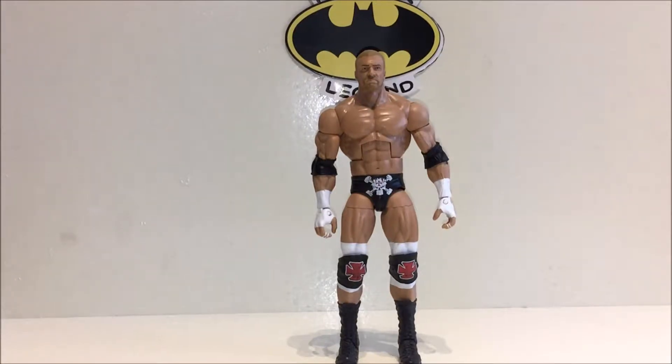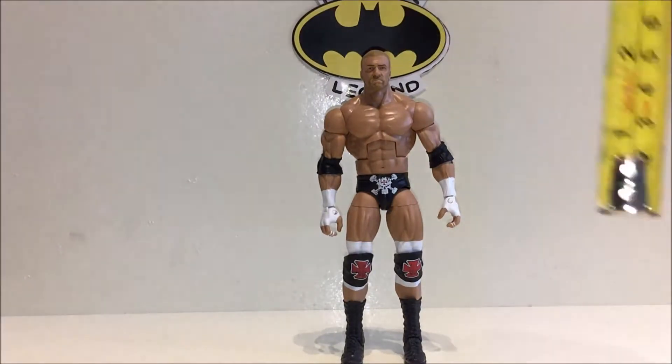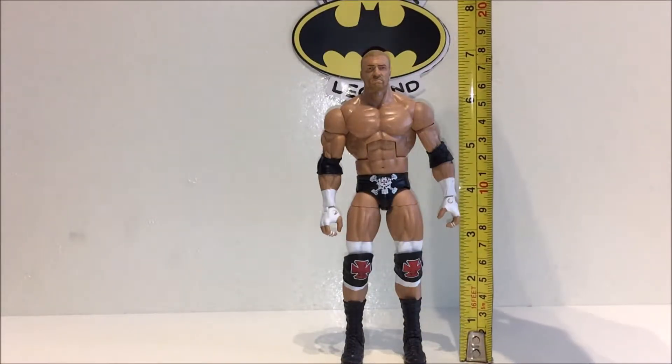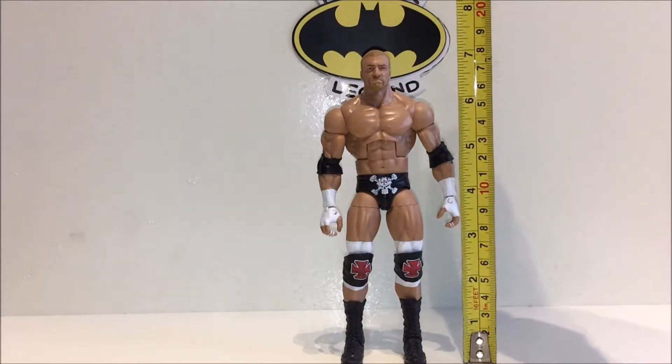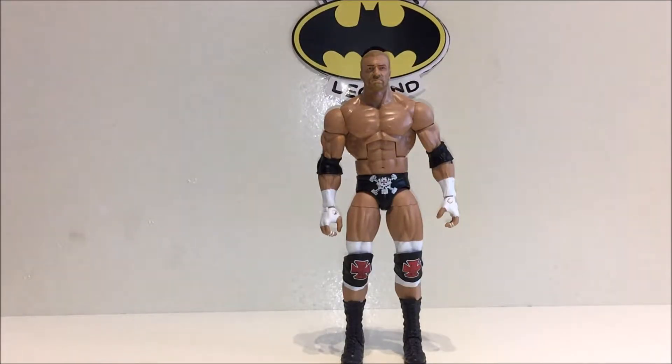Moving on to the figure itself — and I'm actually going to remember to do this at the beginning and not halfway through — how tall is he? He stands just under seven and a half inches. It doesn't show that way on camera, but believe me, that is how tall he is.